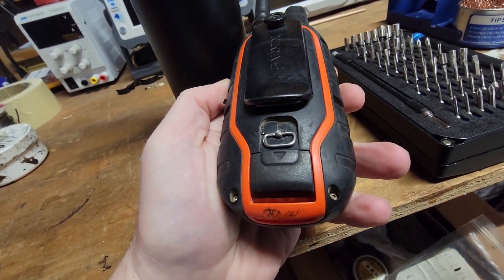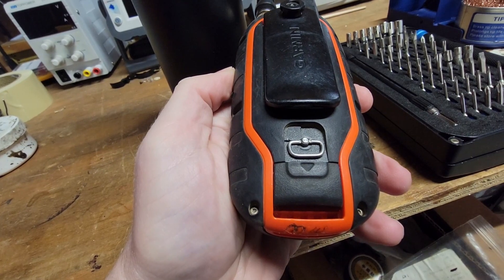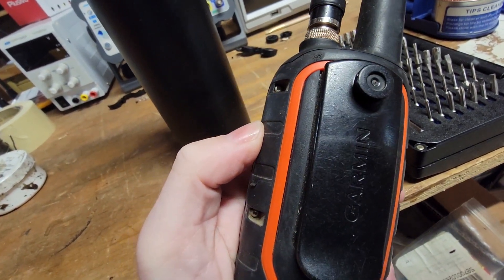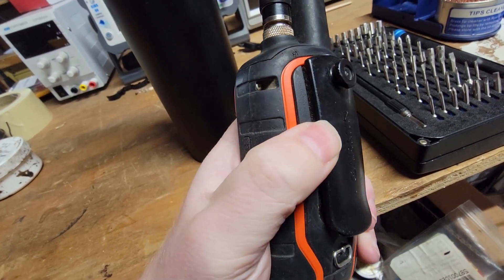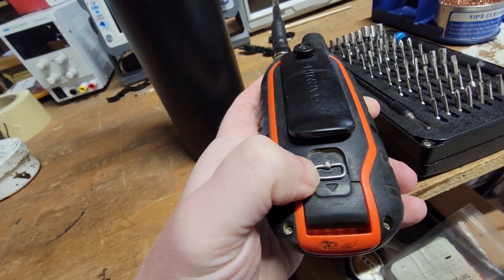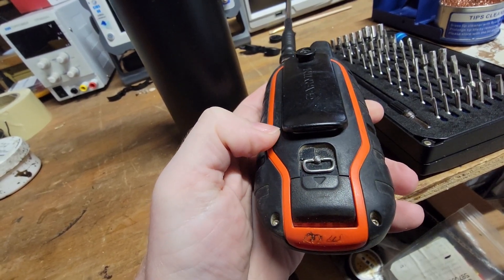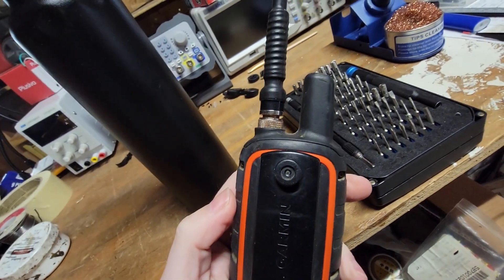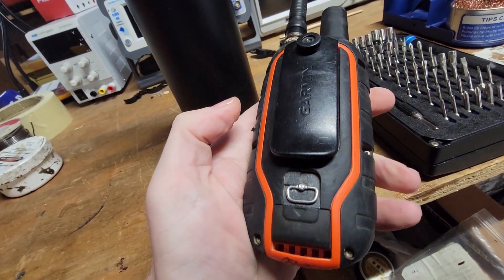It appears we're really only dealing with six screws, but this might be a battery cover. Not entirely sure — there might be some hidden screws behind there — but I'll go ahead and get these screws out and we'll follow up with all this in a few minutes.